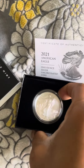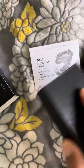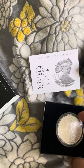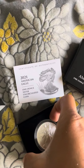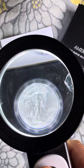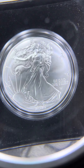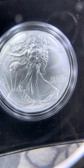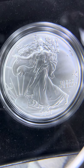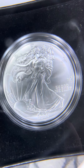It's hard to get out of there. I'm just going to look at this. W mint mark. I don't see really no error on mine — if you see an error, let me know.